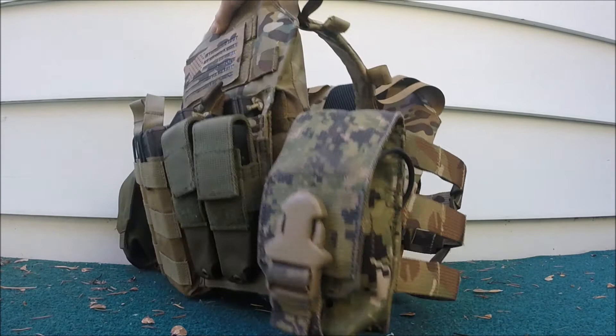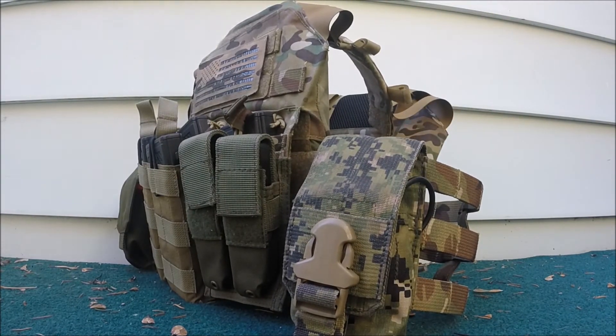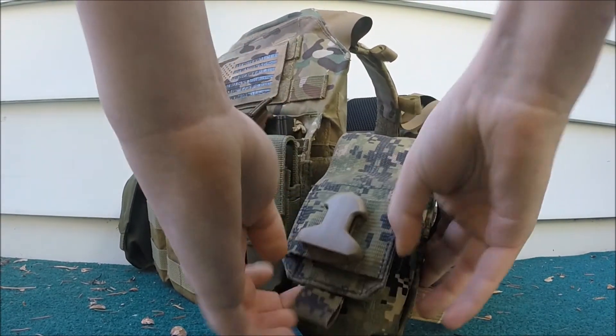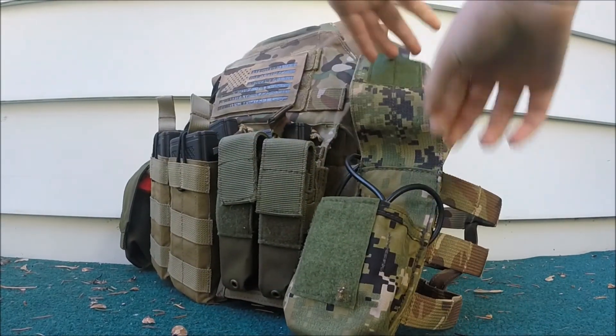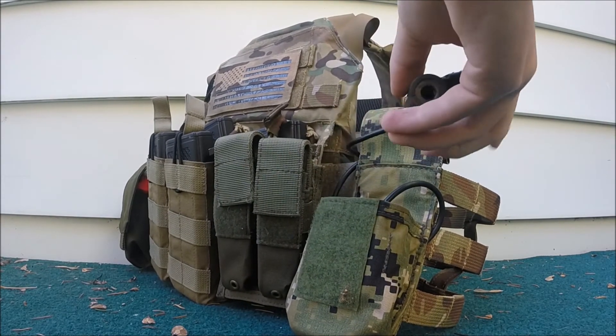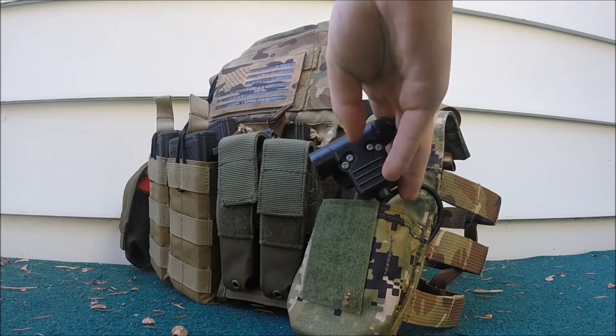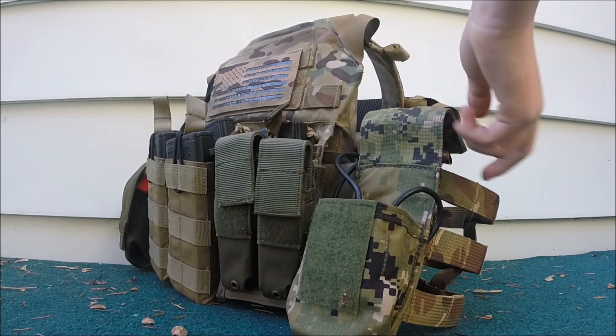On the left side of the carrier, I have an Eagle Industries smoke pouch V2 in AOR2, and what this holds right now would be my radio, but I don't have it on me — it's getting programmed. My push-to-talk I just keep in there when I'm not using it, clip it right here, and that leads up to my Comtac 2 replicas which are on my helmet, which you can see in the video in the cards.